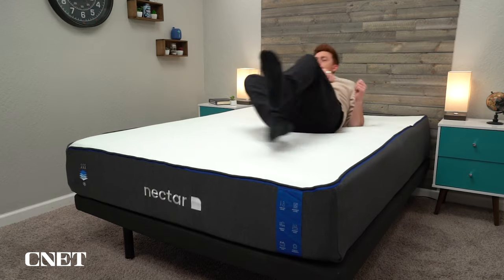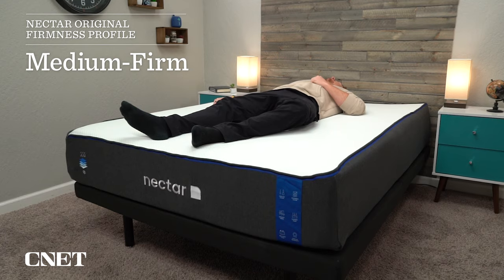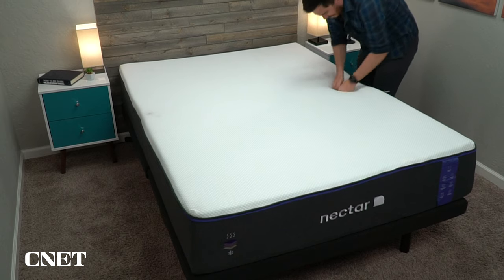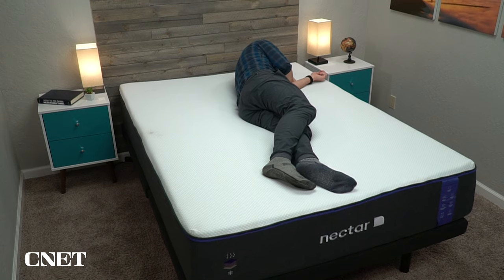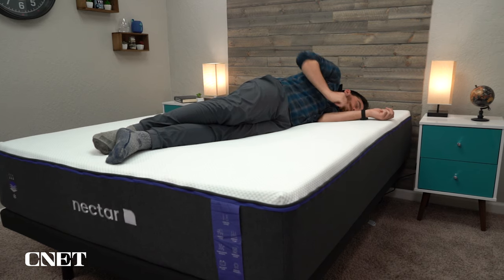Moving on to firmness, this is another pretty significant difference between the Nectar Premier and the original Nectar. We rated the original Nectar at around a medium-firm, making it better for back and stomach sleepers. However, the Nectar Premier is noticeably softer — both versions — and we found it to be around a medium, making it more accessible to all sleeper types including side sleepers. This is actually the softest bed in Nectar's lineup. If you want something firmer, the Nectar original is right there, and the Nectar Premier Copper sits right between those two in firmness.